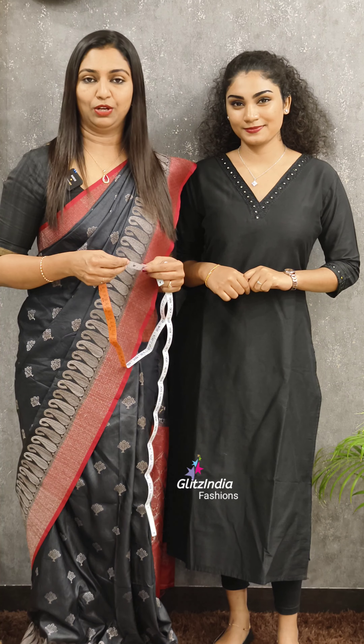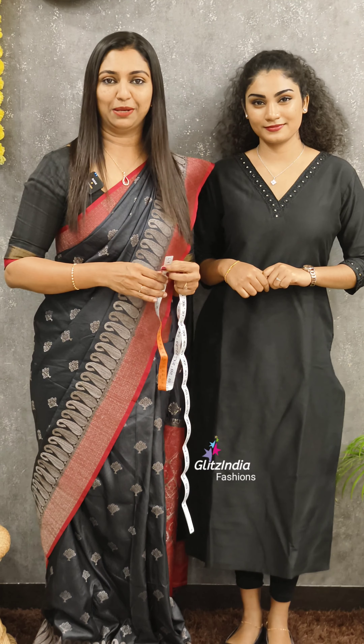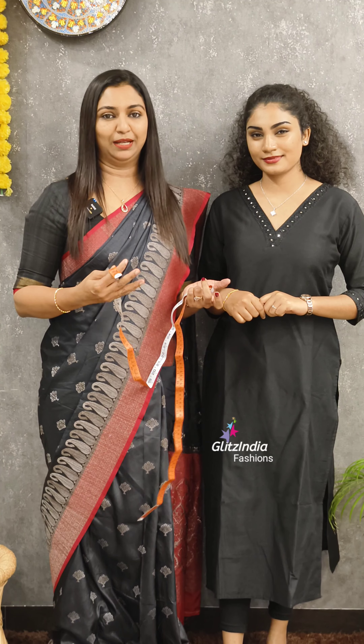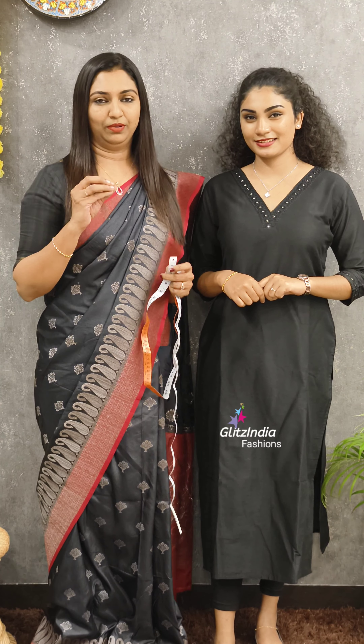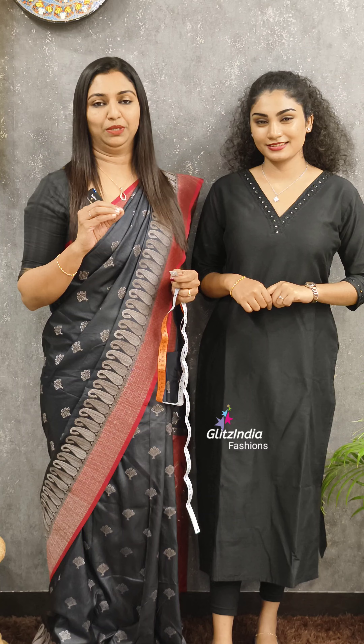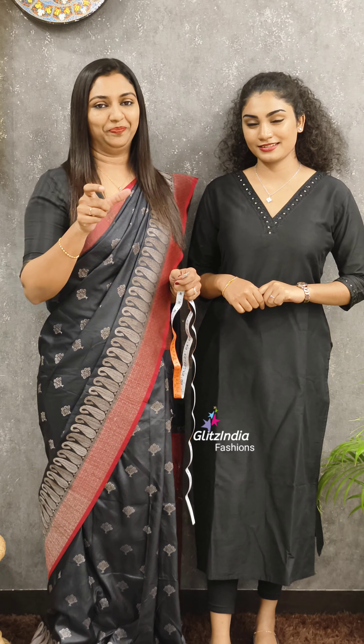If you are making a blouse, I will take the measurements and put it in the bottom of the top. I can design it in a tailor, but I can put it in the bottom of the top. This is based on normal blouse measurements. I have a list in the description.